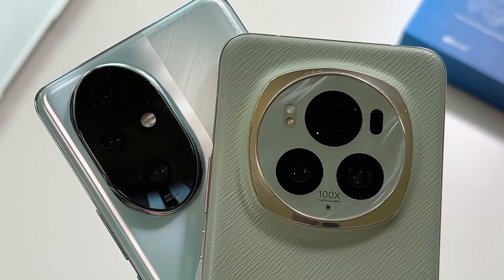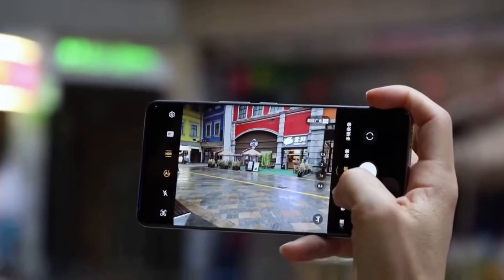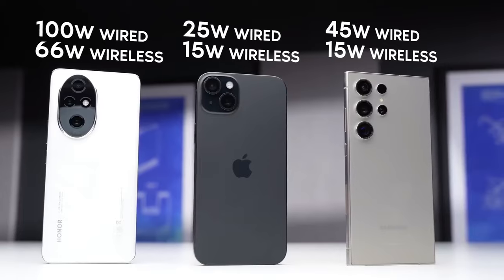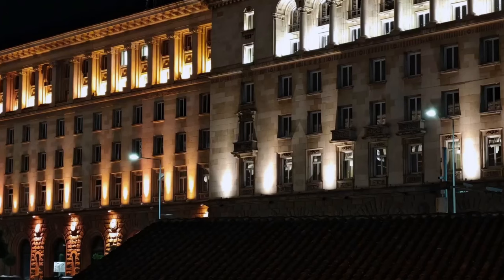The H9000 sensor provides 44% improved focus efficiency, 31% better light sensitivity, and 105% noise reduction in low-light conditions. It's a game-changer.